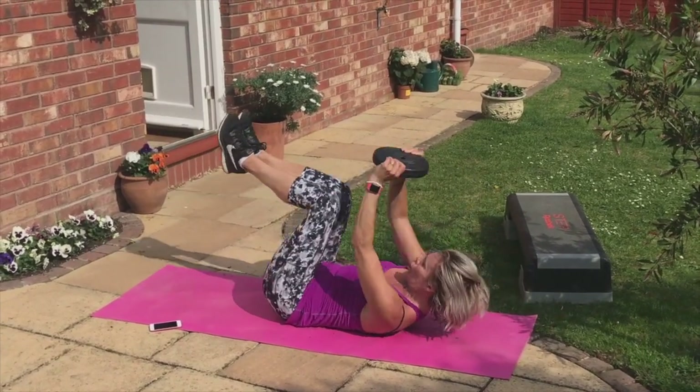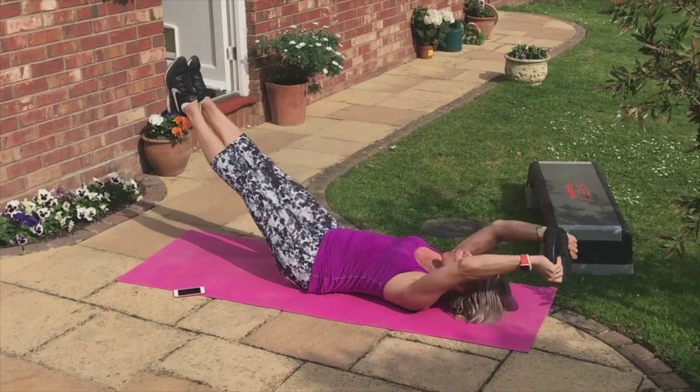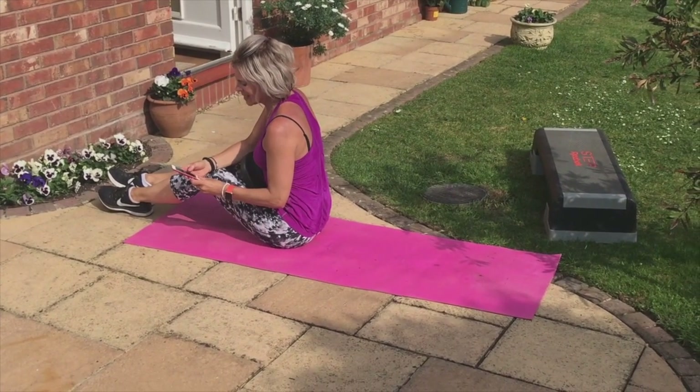Whoop, shhh, whoop, shhh. Legs. Watch the back — push to the mat. Whoop, shhh, whoop, shhh. Keep going. Whoop, shhh, whoop. And down.